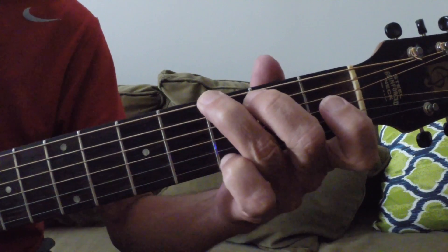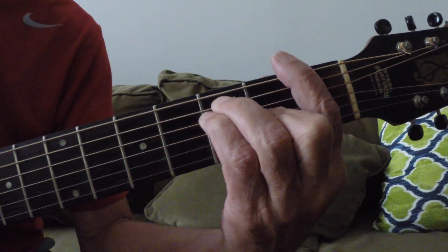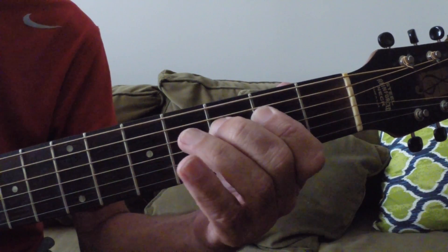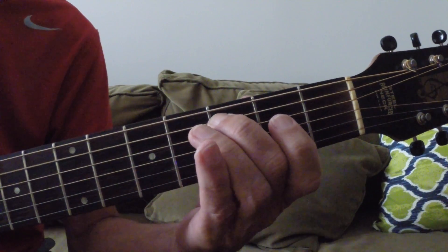So here's your G chord. One, two, three, four, one, two, three, four, one, two, three, four.